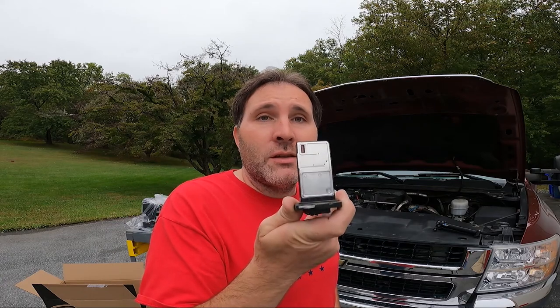It says Hitachi on it — anyone know in the comments whether that was the OEM part or if it has been replaced? It looks awfully clean. Granted, this is an extremely low mileage truck — I think I'm at 53,000 to 54,000 miles on it now. But that's a clean mass airflow sensor.